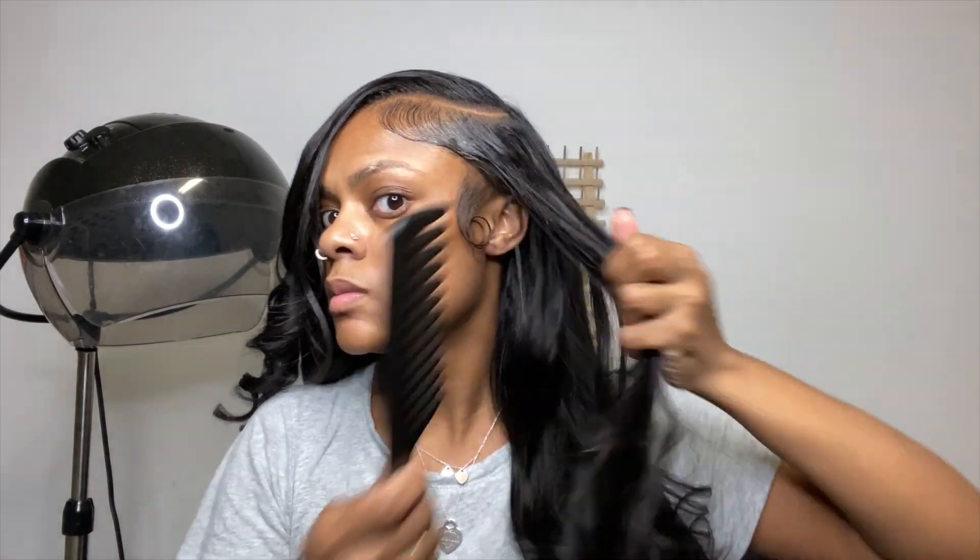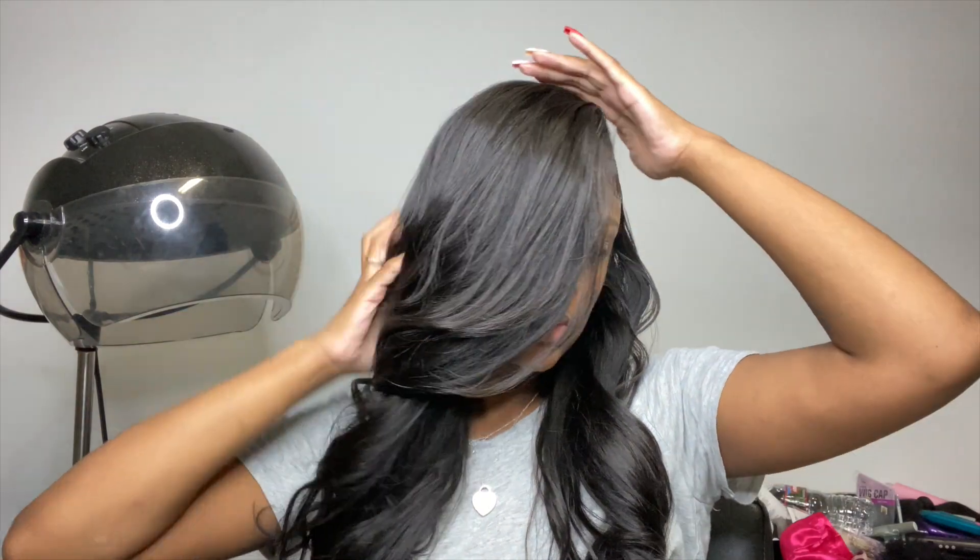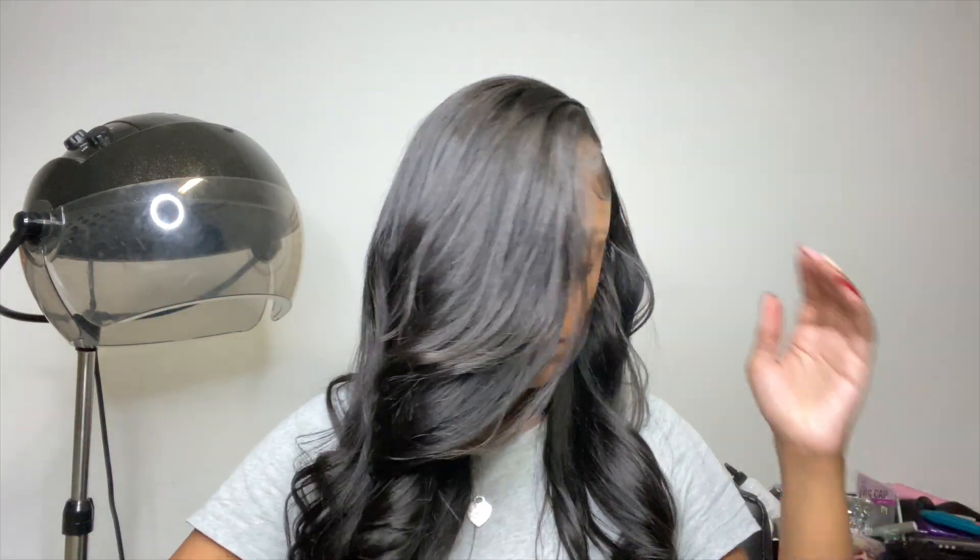This is pretty much the end of the install. I'm just combing it out and playing with my curls. Make sure y'all give this video a thumbs up, comment, subscribe, and click that bell to get notified every time I post a new video. Thank you guys for watching, bye!